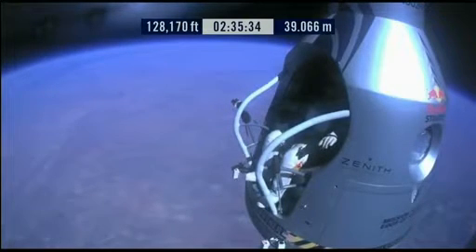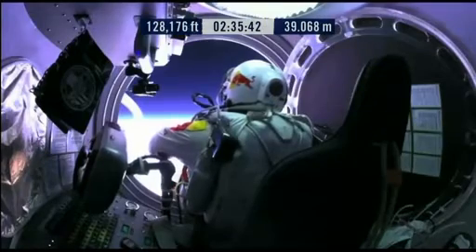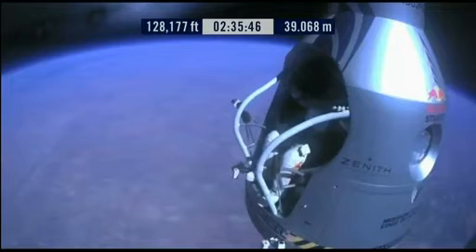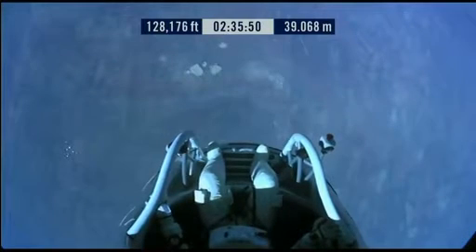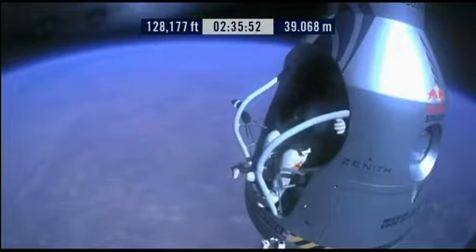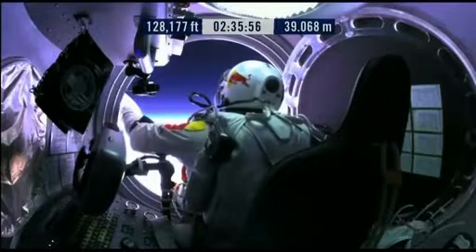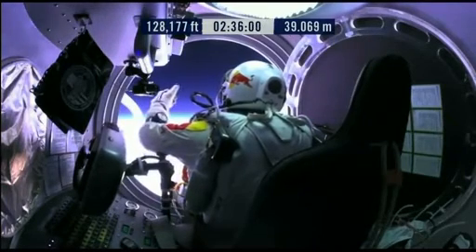Here we go. Item 34, disconnect chest pack umbilical. Do you read me, Felix, on the communications? Oh Felix, give me a short count. Stow umbilical.